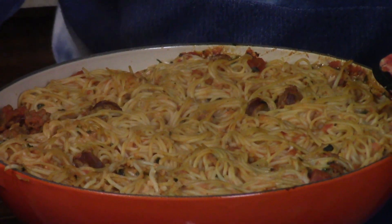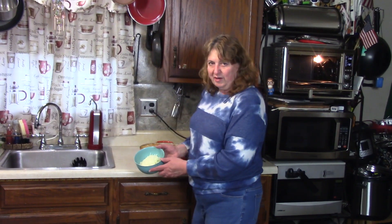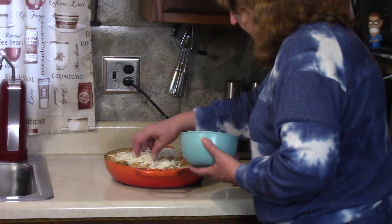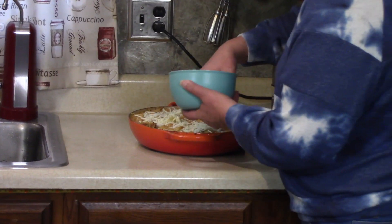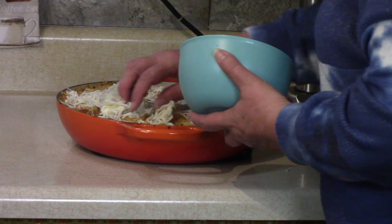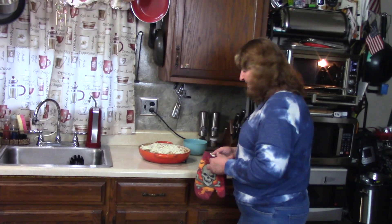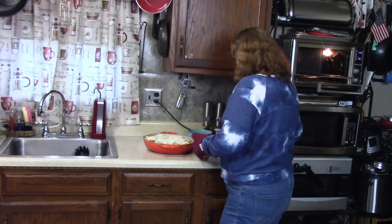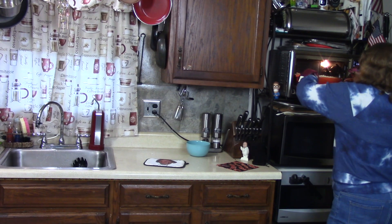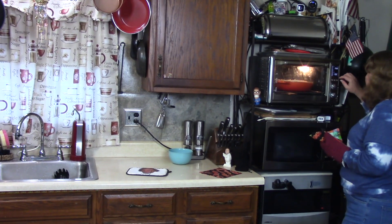That's a hot pan! I'm going to sit it down here and add some mozzarella cheese — I have another cup reserved for the top. We want to put this back in the oven just to get nice and toasty. Back in it goes. Now it'll be preheated, so I'm just going to set it for about five more minutes.